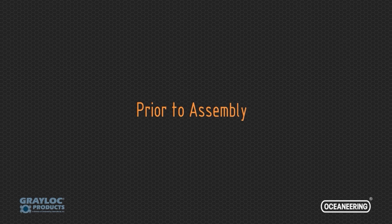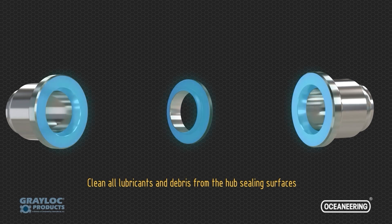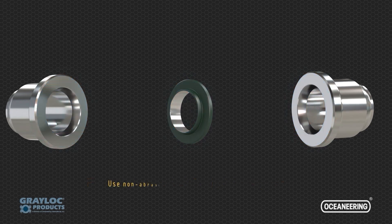Prior to assembly, the hub sealing surfaces and seal ring are inspected and cleaned to prevent potential damage and ensure their leak-free performance. Clean all lubricants and debris from the hub sealing surfaces. Use non-abrasive material to clean the seal ring.